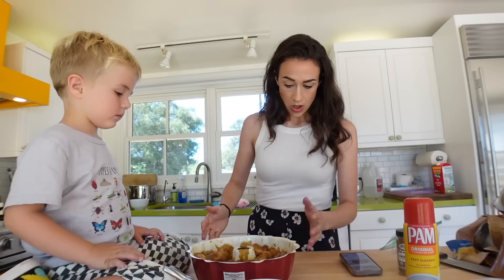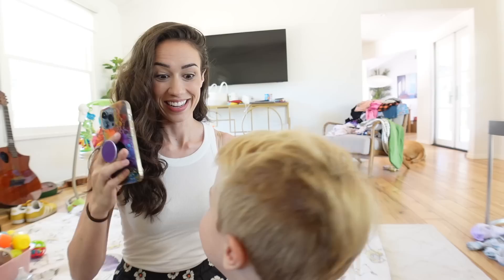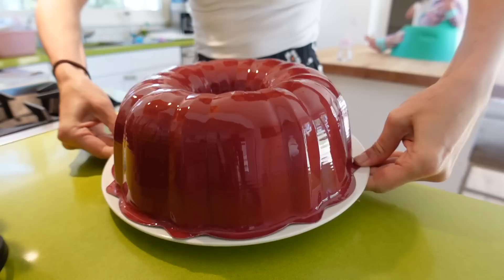Now we put this in the oven. It says bake for 30 to 40 minutes and then we eat it. Three, two, one — they're ready! It's ready. Our stuff is ready. Let's go get it!